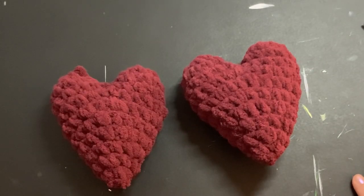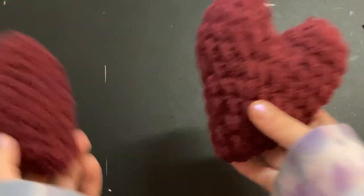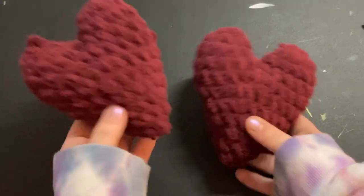It is after Valentine's Day, but I have just been swarmed with schoolwork, so I haven't had the chance to make a tutorial. But here I am. Also, hearts are very versatile — you can make hearts for yourself or anyone any time of the year.